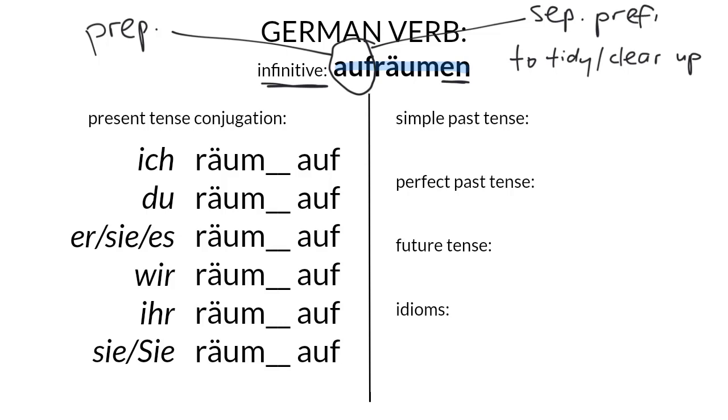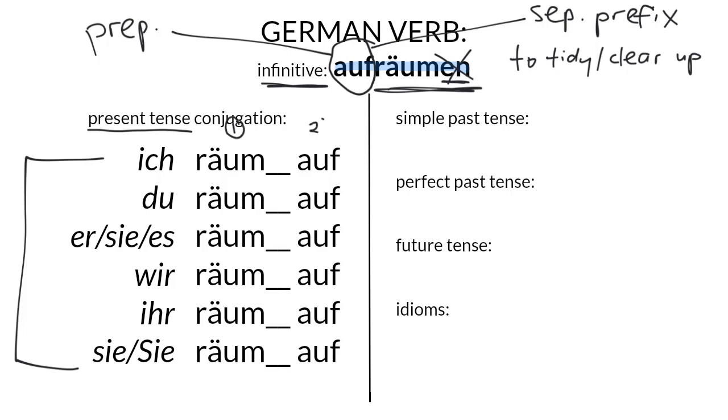That means it's going to detach from the rest of the verb when used in the present tense. When we chop off the EN and add our six different persons for conjugation in the present tense, we're going to split the stem from the prefix and treat them as two verbs really — the first part going in second position in the sentence, and the auf going at the end of the clause.